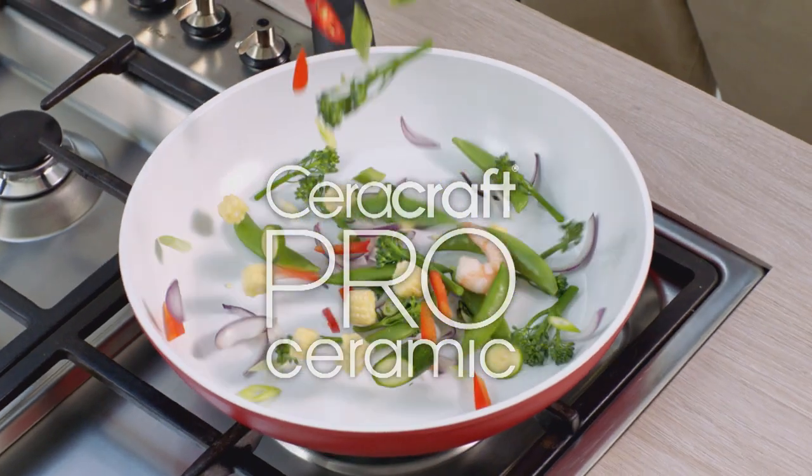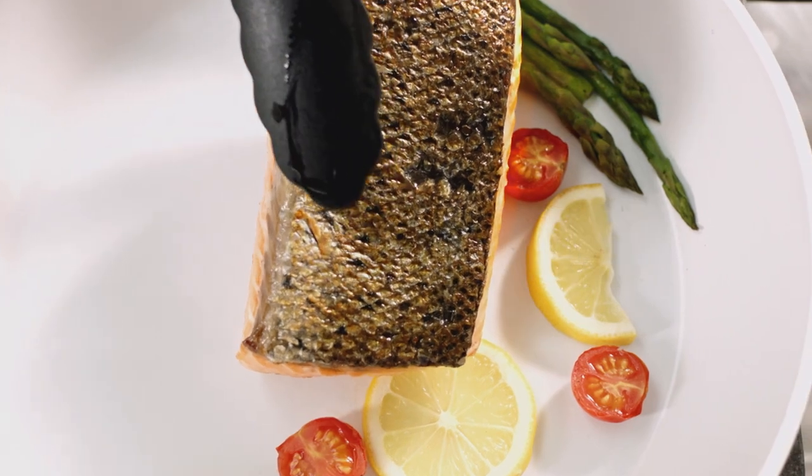Now, with the new CeraCraft Pro pans, you can enjoy the cleaner, brighter, flavourful benefits of ceramic cooking.